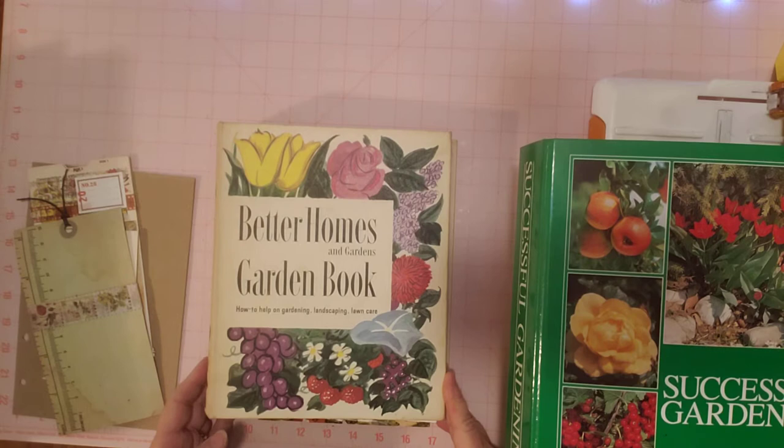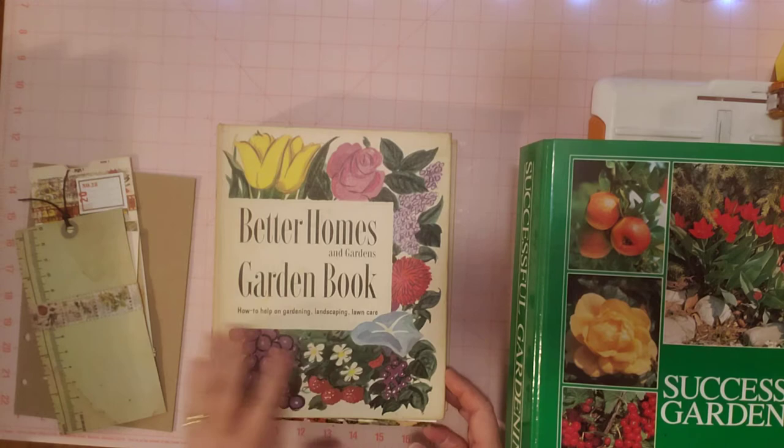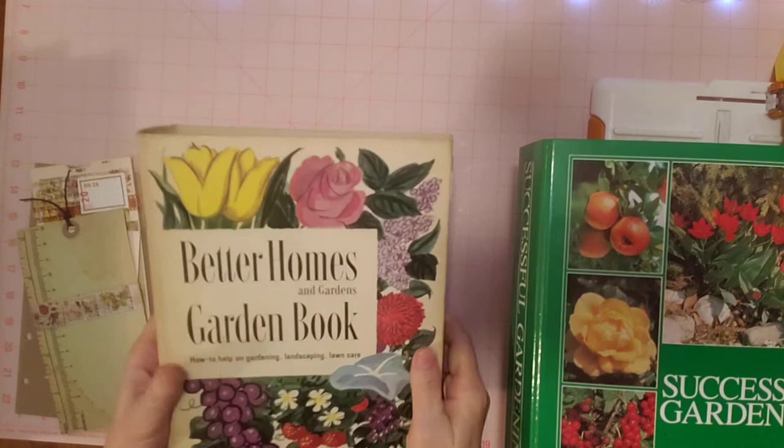I recently saw her video where she created a binder journal and I thought, oh, I have one of those. If y'all saw it, maybe you said the same thing — where's my binder? You know, a Better Homes and Gardens garden book binder. So I went and found mine. I have the same one as she had, and here it is. I've already cleaned it up.